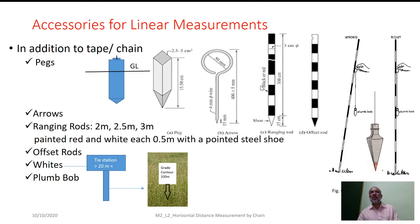Usually the ranging rod is 2 to 3 meters in height and it is colored with alternate black and white strips or red and white bands so that it can be easily seen from longer distances. In order to take certain offsets, we also make use of a rod very similar to the ranging rod, which is called an offset rod. We have to be very particular about the verticality of both the ranging rod and offset rod, given their height of 2 to 3 meters.